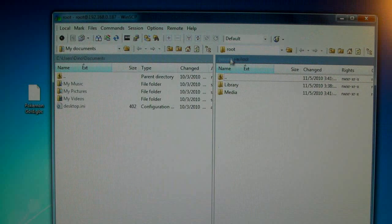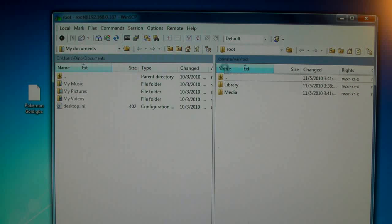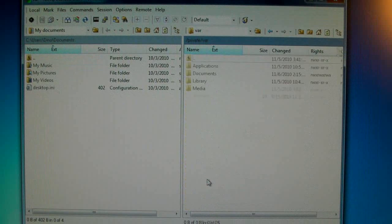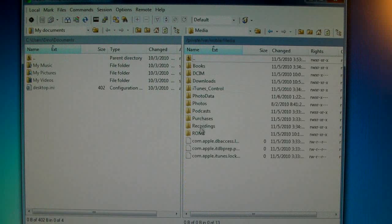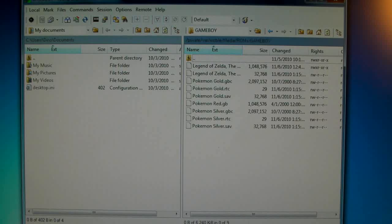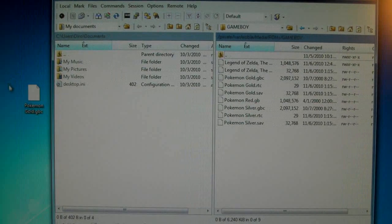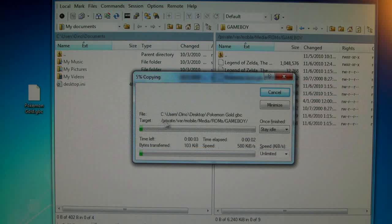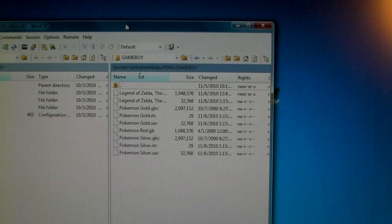Go back to your SSH session and click backspace on your keyboard. That will take you to a long drop-down list. You'll want to go down to mobile, then media, and open up ROMs. You'll have the ROMs folder when you download an emulator. Go into the Gameboy folder and put that aside. Now just drag in the ROM that you want to install on your device and copy. It'll only take a second, and once it's done just end your session.